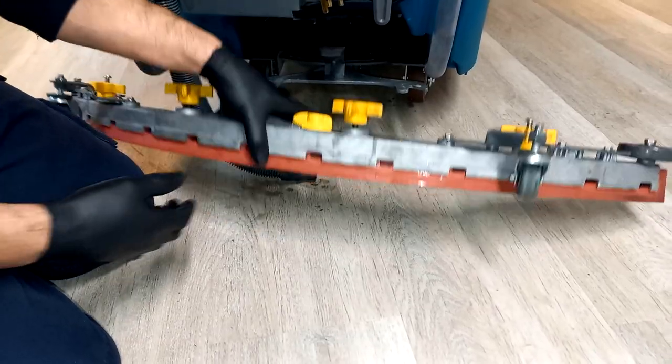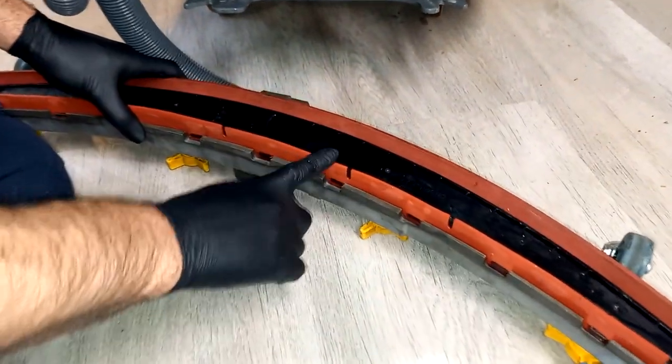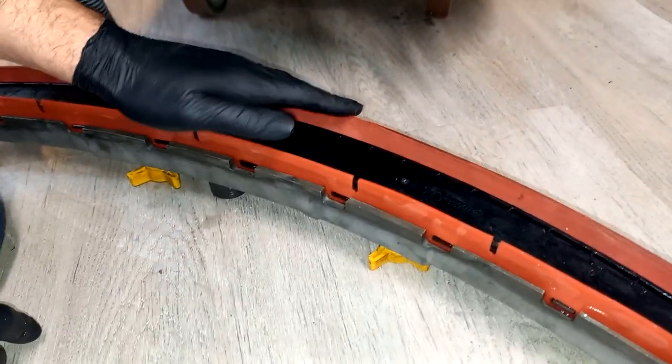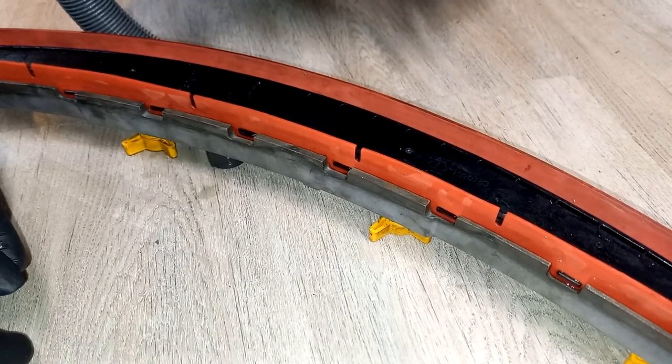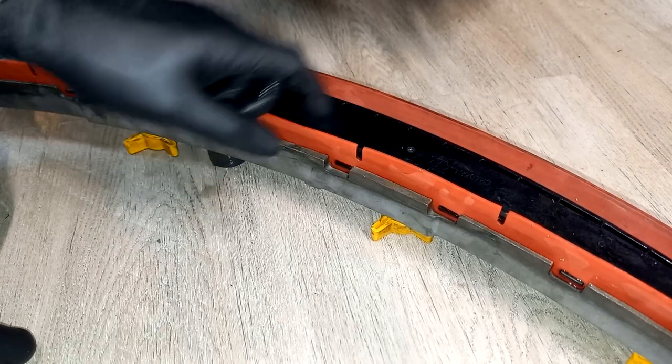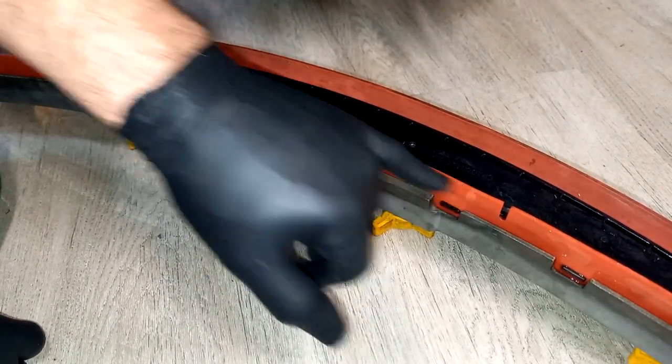You will need to access the squeegee rubbers underneath. There are two rubbers: the front and the rear. The rear is the one that deflects on the floor and effectively creates the drying action, a bit like a windscreen wiper. The front one is really just to create the vacuum within the bar and to let through the water at these points.